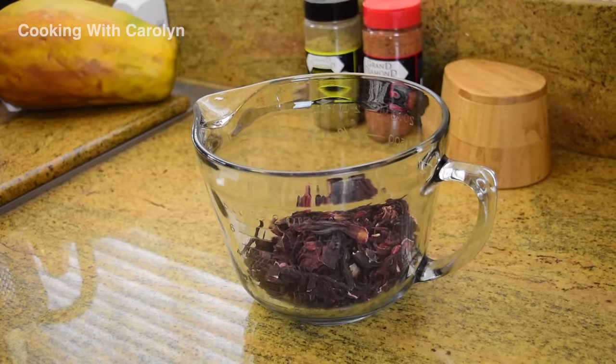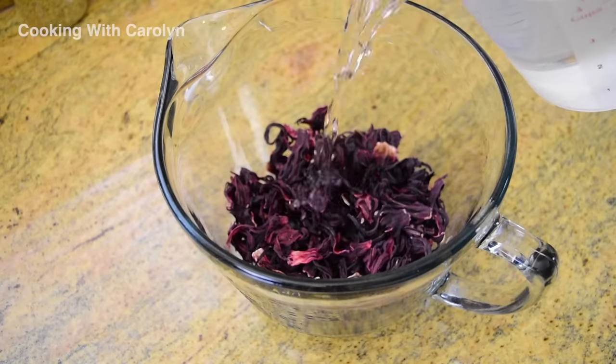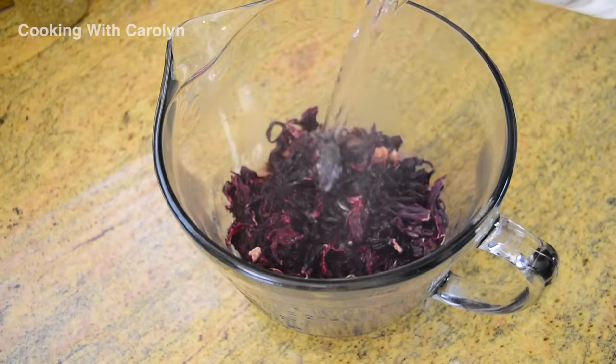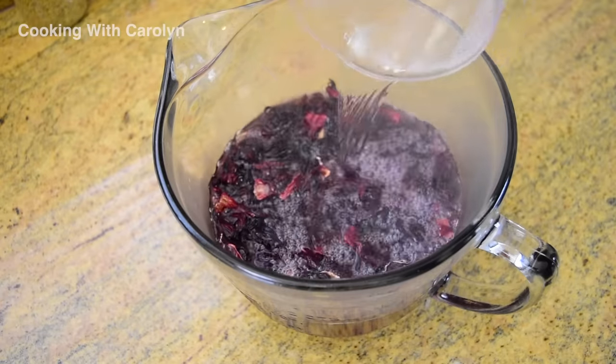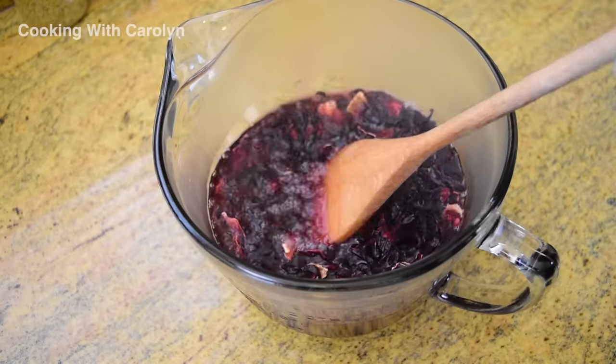I'm gonna take about two cups of the hibiscus flowers and put them in a pitcher, then pour four cups of hot water over the flowers. After that, all you have to do is let the flowers steep for about 10 or 15 minutes.